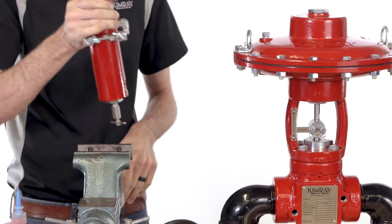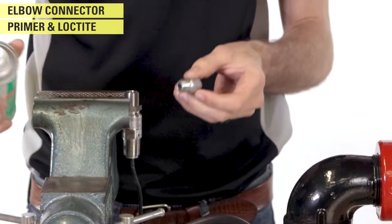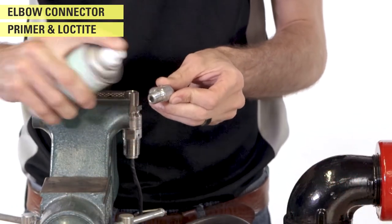Put the pressure transducer in the vise. Now install an elbow in the inlet of the pressure transducer.